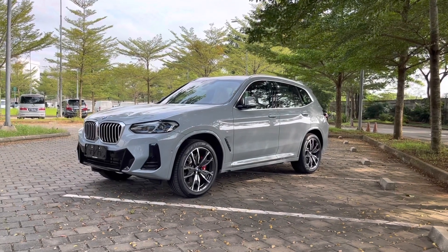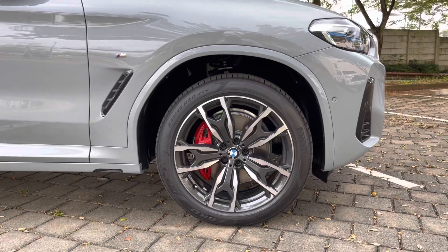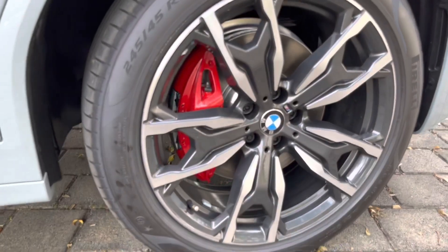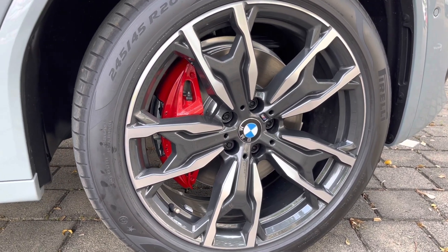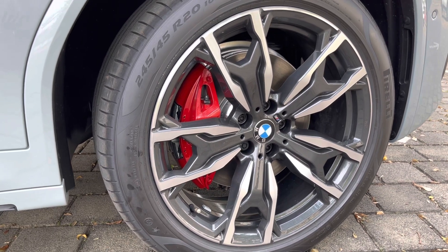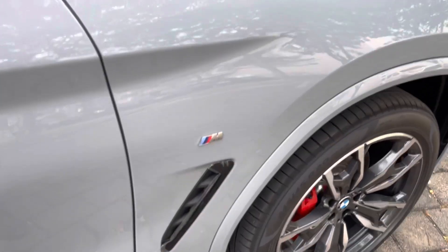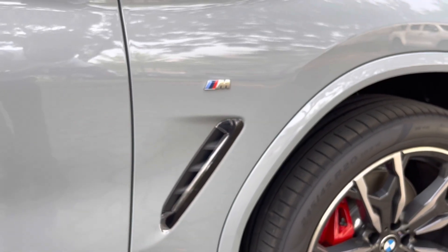Yang lebih jelas kelihatan di bagian velg. X3 LCI varian M Sport menggunakan velg berukuran 20 inch, dibalut dengan ban berukuran 245/45 ring 20. Kalau kita lihat ke bagian calipers, warnanya merah karena varian M Sport menggunakan M Sport Bricks dan M Sport Calipers. Untuk varian S Drive atau X-Line, calipers-nya bukan warna merah, warna besi biasa. BMW M Sport juga identik dengan logo M yang ada di fender, peletakannya manis banget, dibalut ada airbreeder di bawahnya.